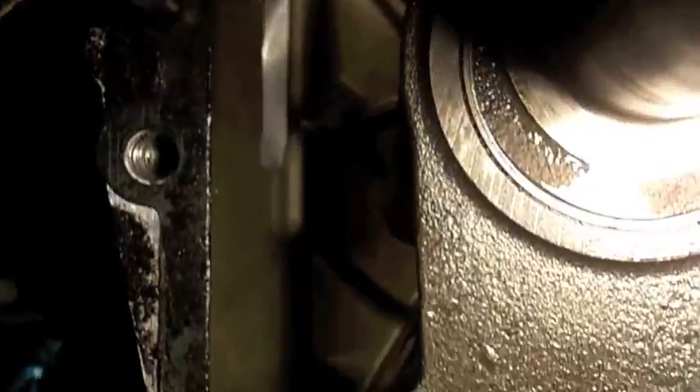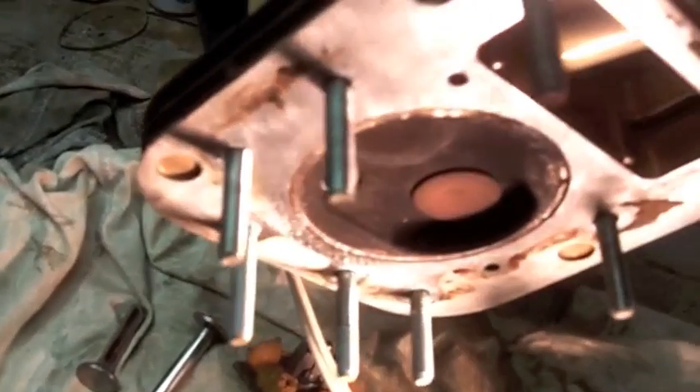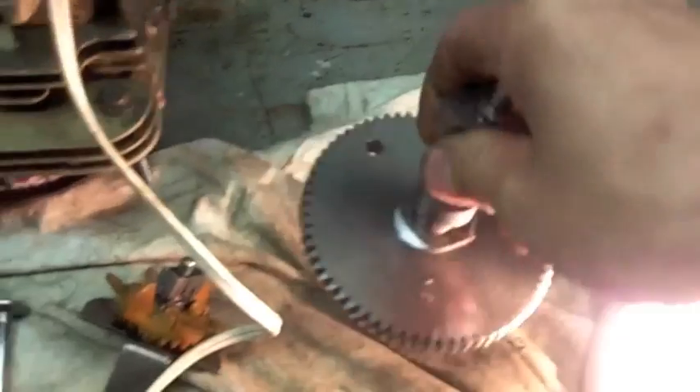Everything inside the case looks good — nothing broken. I don't know how this connecting rod destroyed and didn't take anything else out with it. The crank spins freely and has no end play. The rotating assembly is amazing. The cylinder head looks fantastic. The valves are nice and tan — the intake valve has a little black on it, which is okay. The oil pump, cam, and timing gear look pretty decent.